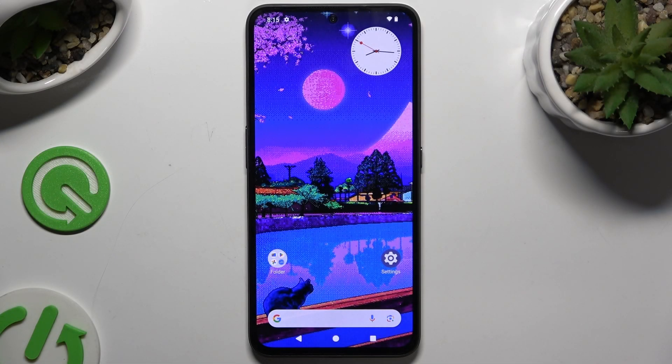In front of me is the CMF Phone 1, and today I would like to show you how you can set up Face Unlock.